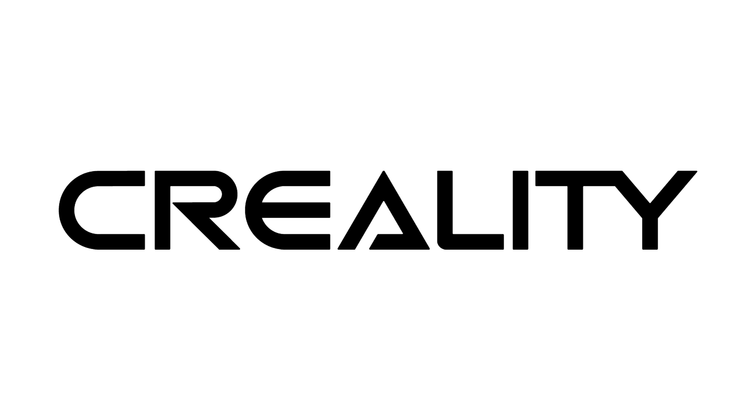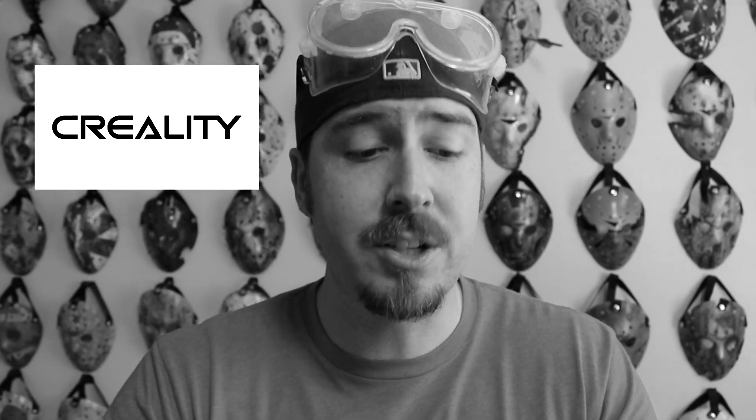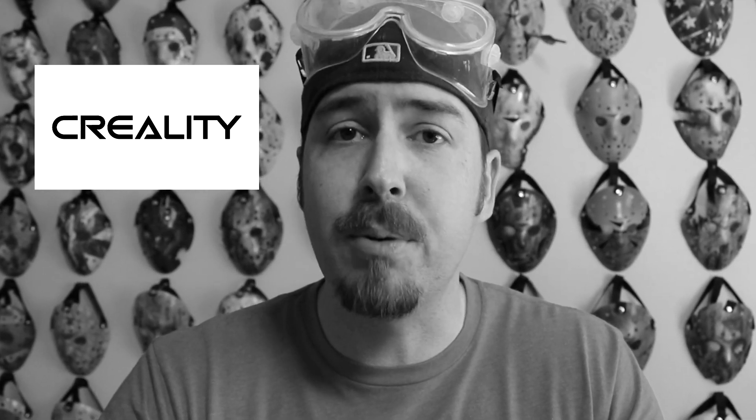I'm very new to doing product review and brand collaboration type videos, so forgive me if I look like a goober — I don't know the protocol. Creality is a leading global consumer-level 3D printing brand focusing on 3D printer research and production. Their self-developed FDM and resin 3D printers are pioneering in the 3D printing market.